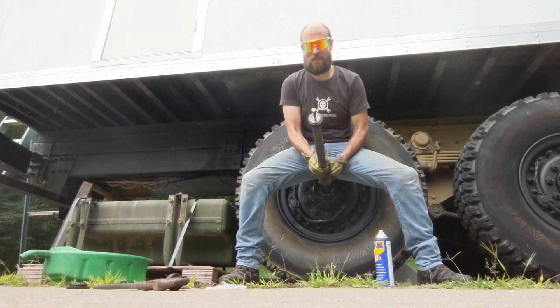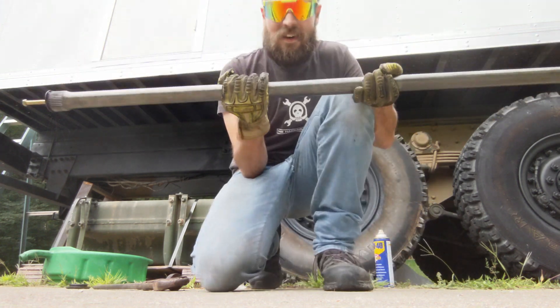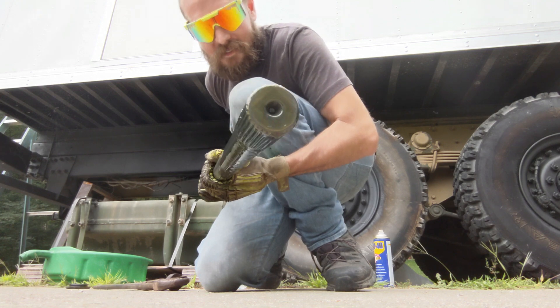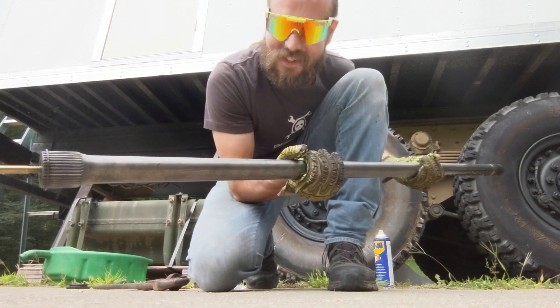Can you guys tell I'm happy to see you? That's an LMTV, FMTV, MTV — whatever the hell you want to call this truck axle. Let's do the other three.